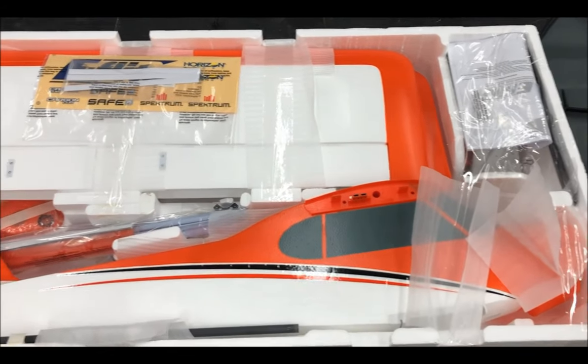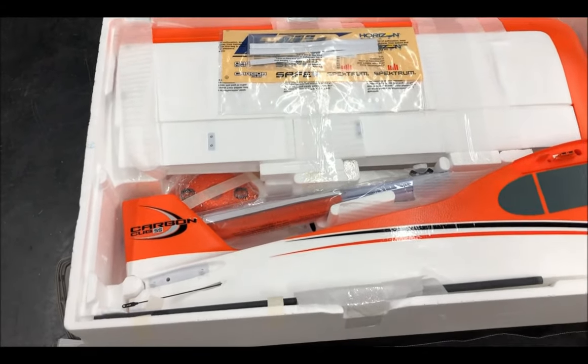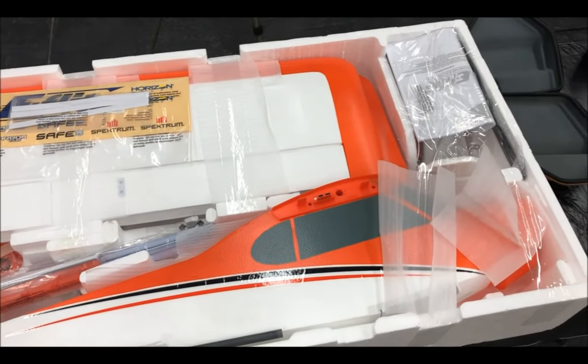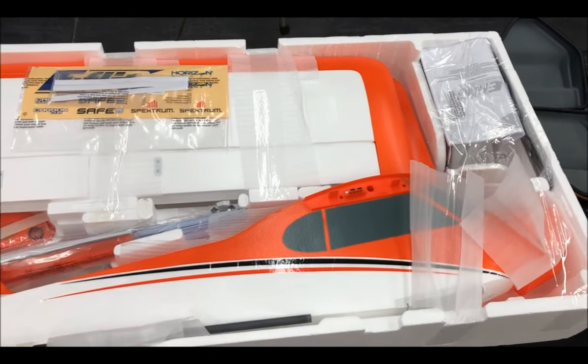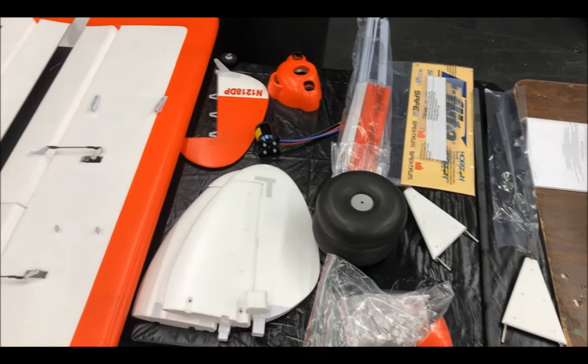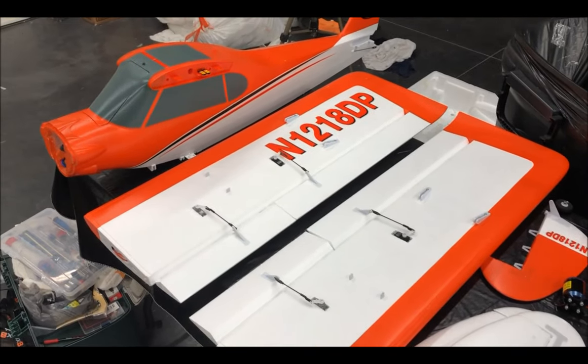Let's just show you how well this plane is packaged and how huge it is. This is going to be awesome when it's put together. So let's just get to it. Here are all the parts laid out. As you can see, those wings are huge.